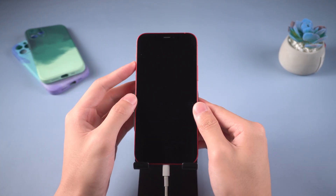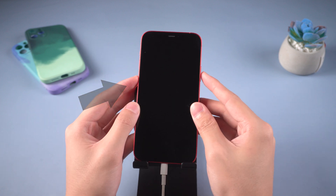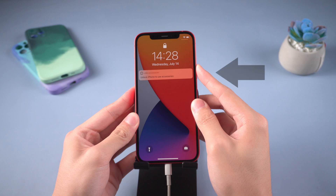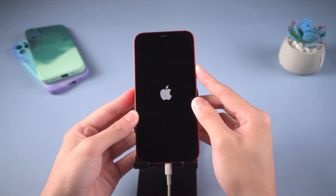Press the volume up button, then quickly press the volume down button, and then press and hold the power button until the iPhone reboots and you see the support screen.